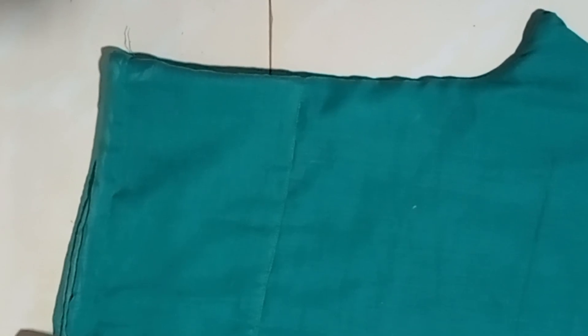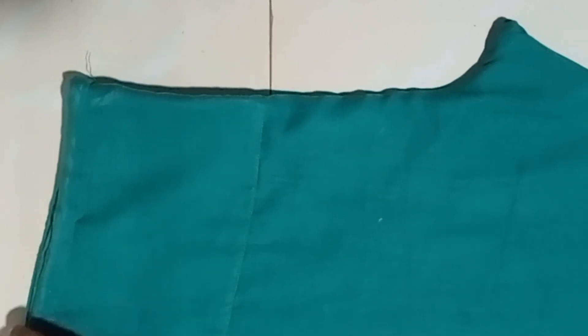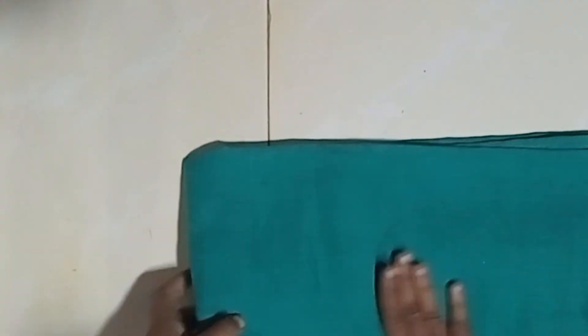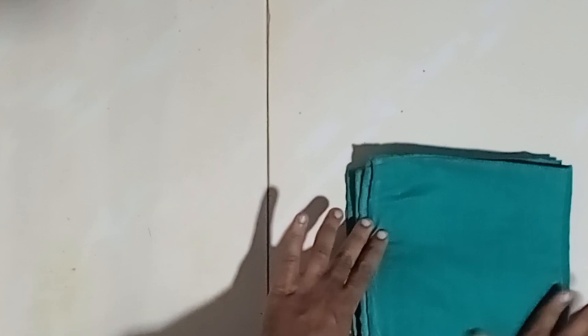We are doing body measurements — we don't need a lot of complicated measurements. We have many dressers ready for the free class. If you want to join, you can use the link in the description.